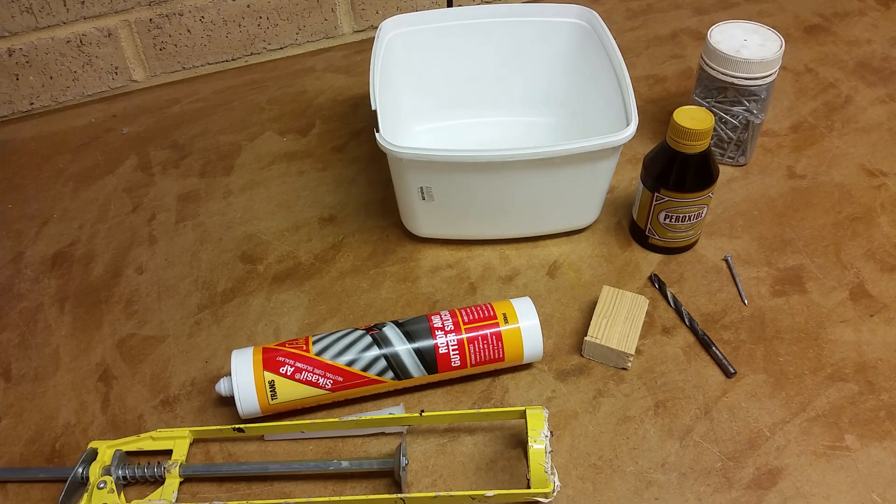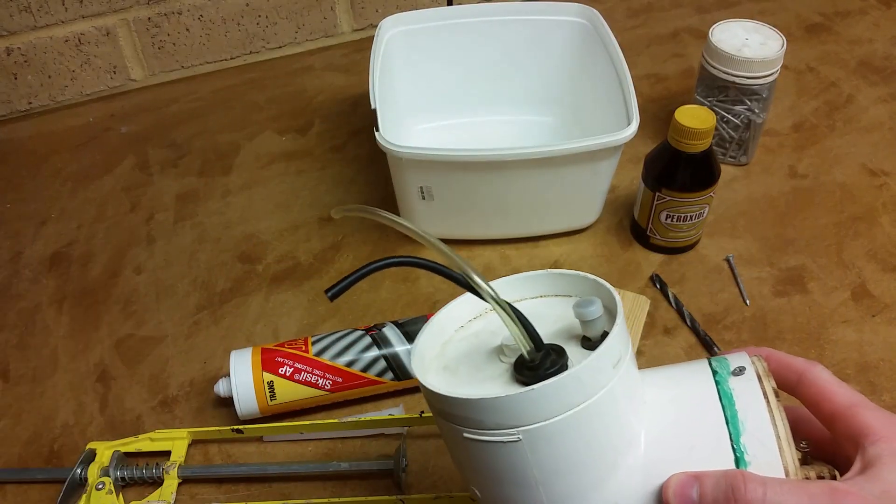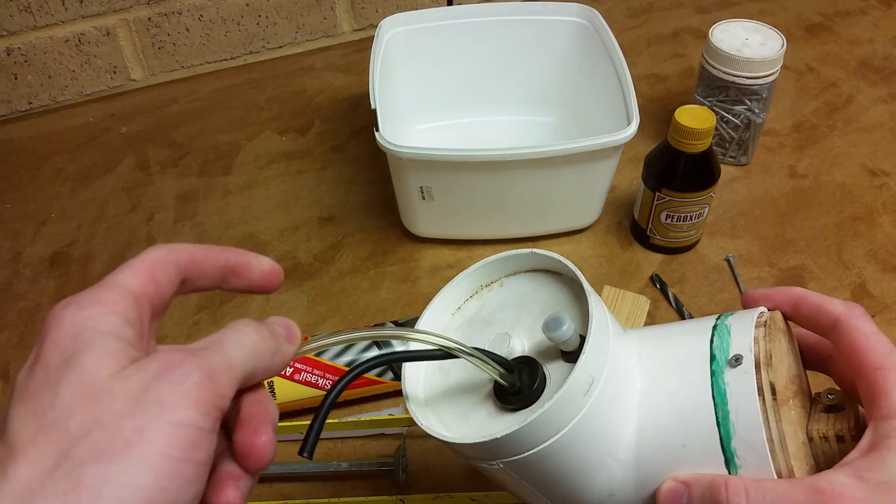Ladies and gentlemen of YouTube, welcome to another update on my remote control car build. Today we're going to be looking at the fuel tank and specifically the fuel line.